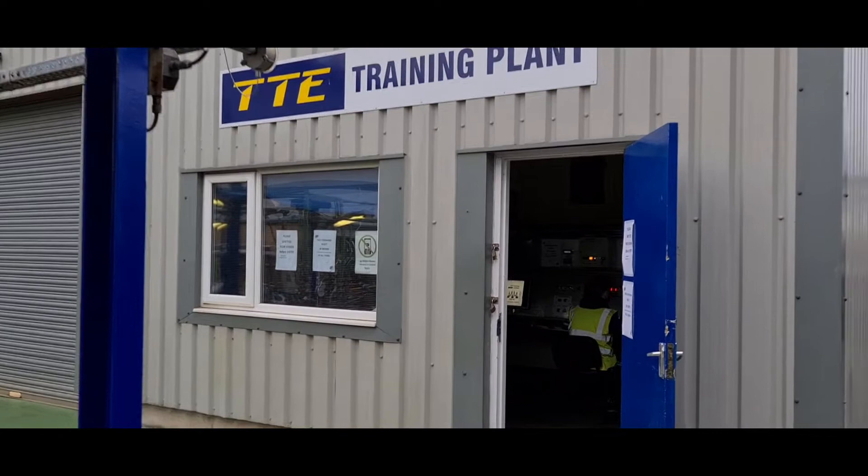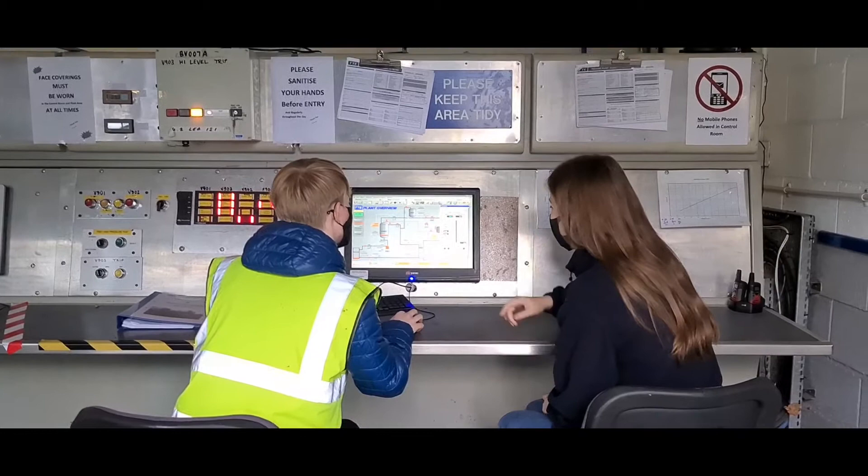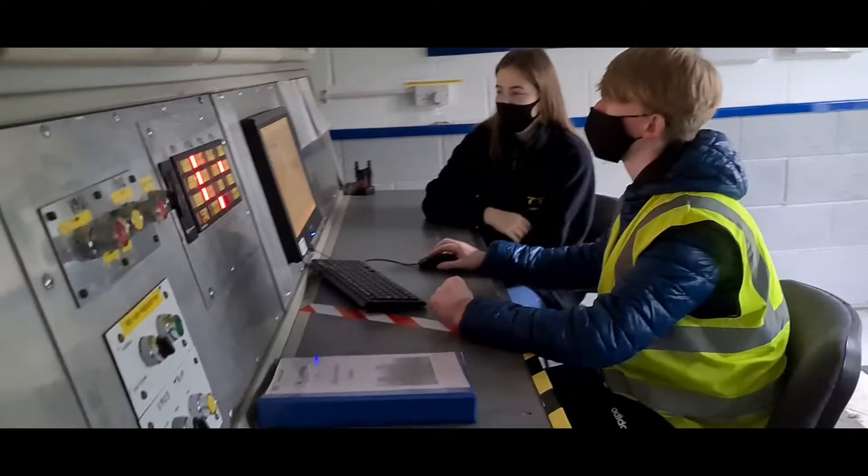Let's take you back into the control room. So here we are in the control room. Our two trainees today have been practicing process control, they have done the theory, and now they are putting their training into practice and are going to operate our training plant for us.